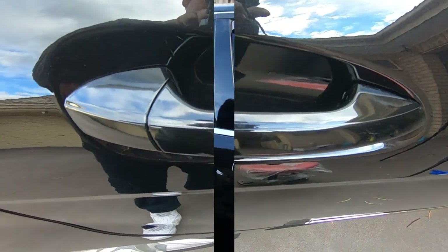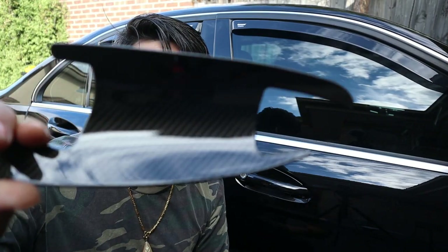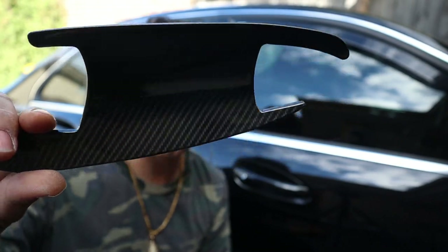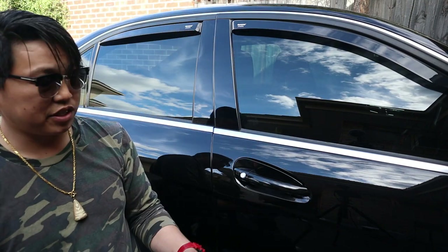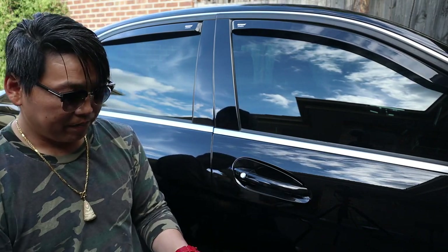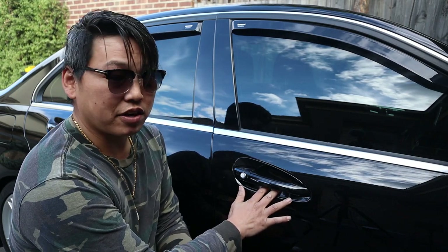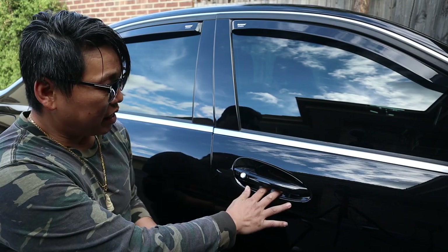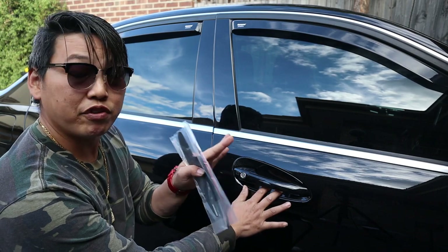There you go. Now just to show you a better look at what this looks like — this is it right here. As you can see, it's a decent carbon fiber looking piece, and once you install it it actually looks quite decent. Once you stick it on it actually looks pretty flush and it looks like it's part of the car.